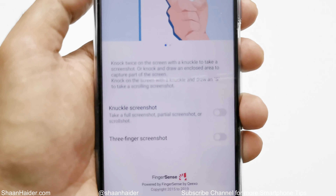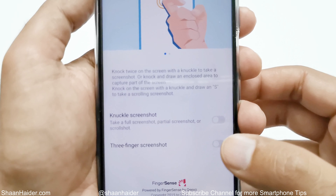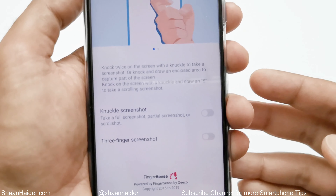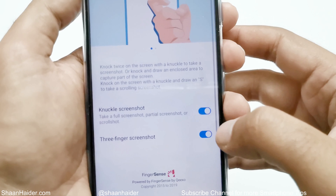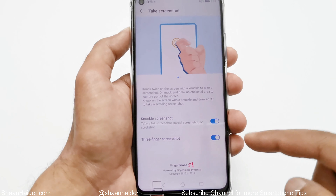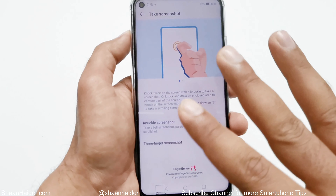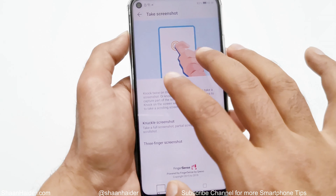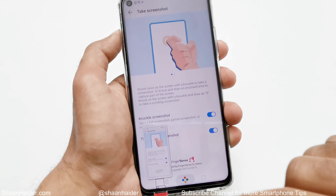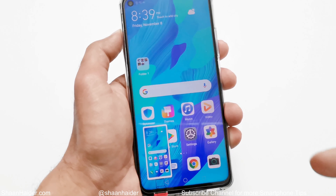You will find two options: Knuckle Screenshot and Three Finger Screenshot. Make sure both are turned on. Let's try three finger screenshot first — as the name suggests, all you have to do is swipe down on the screen with three fingers and it will take a screenshot just like this. This is method number three to capture a screenshot on your Huawei Nova 5D.